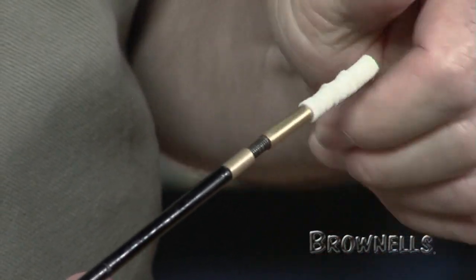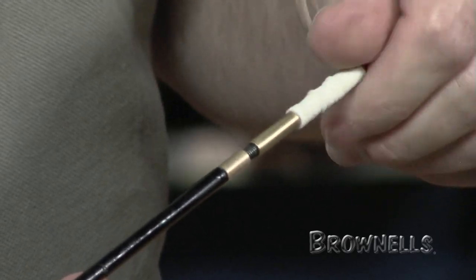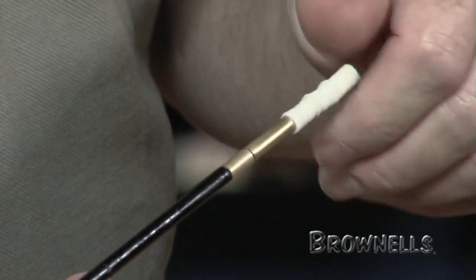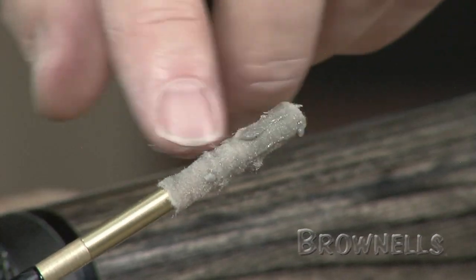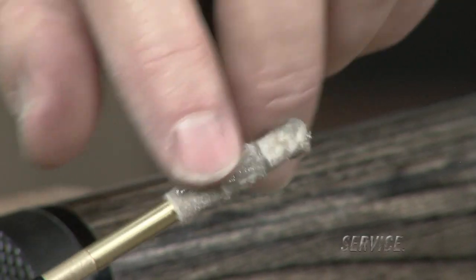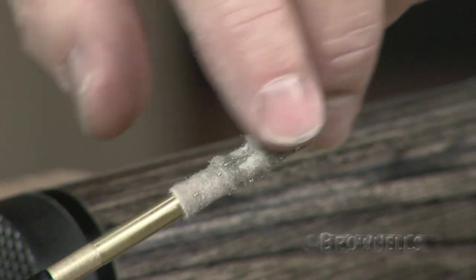Screw the VFG adapter with pellets onto the rod tip and use a little crow oil to saturate the pellets, and then apply some JB bore paste to the pellets so you have an even application.